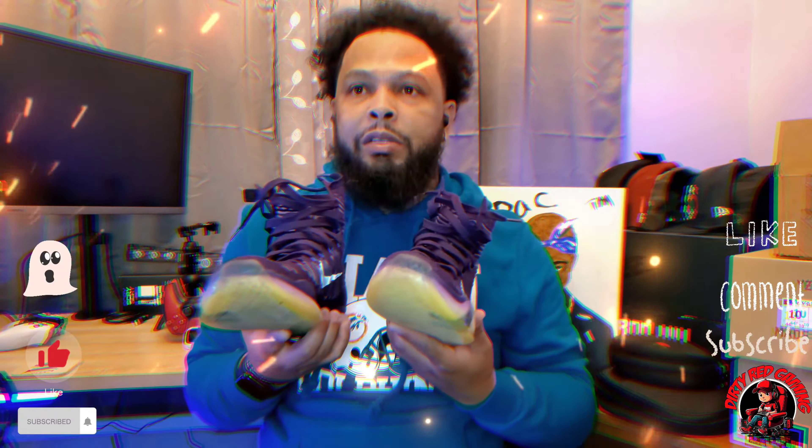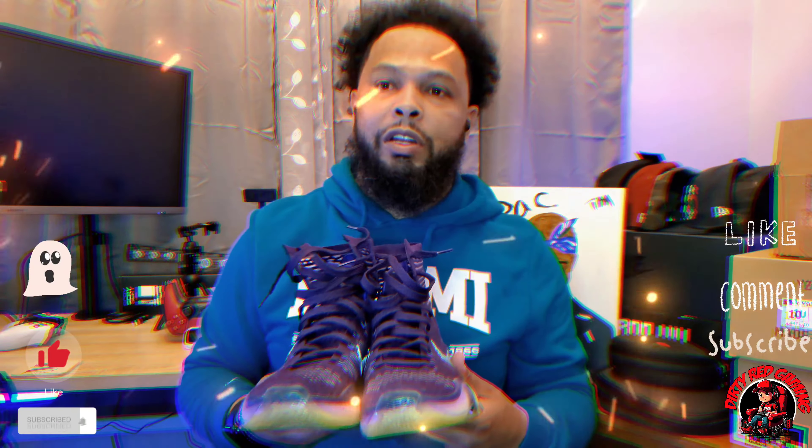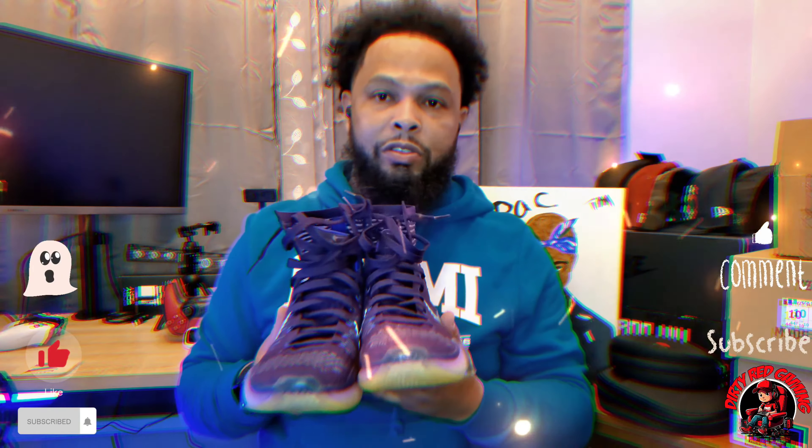On the Kobe 9 Elite high top as well — those are to me the best. I know people are going to argue that the Grinches are, but those are for hoopers. I'm talking about a shoe you can just throw on and go. You see the colorways and you'd be like, 'Dang, I really want a pair.' They're so expensive right now — you're talking $700, some Kobe 10s and 9s are a thousand to two thousand dollars — just because he's not here and they're not re-releasing them. But yeah, I give this shoe a 10 out of 10.